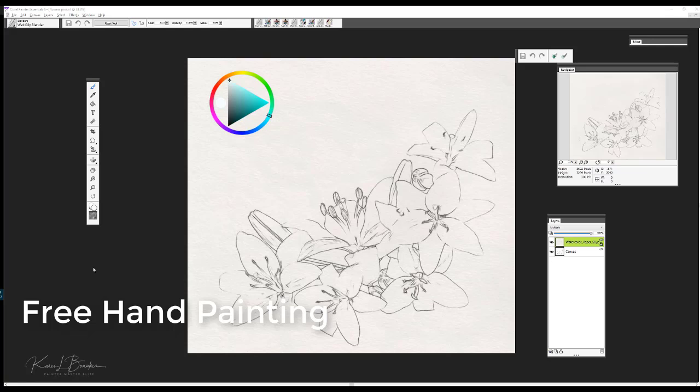Hi, my name is Karen Bonnaker, Painter Master Elite, and I'd like to show you some additional creative ways to work with Painter Essentials 6. In this video, I'm going to be showing you how to work from a sketch and to simply paint by hand.